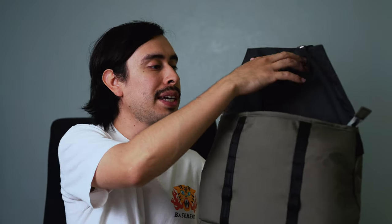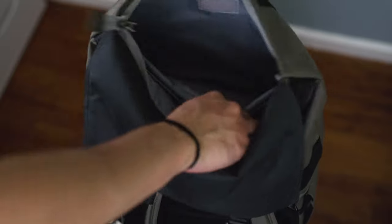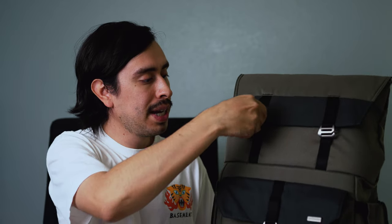When you open up this pocket here, you do have a YKK zipper to secure everything up top. You could throw in a jacket, extra batteries, or straps — whatever you want to put in this top part. Closing this up and moving to the bottom pocket, you have a nice little pen holder, but you could also put your business cards and things like that in there.